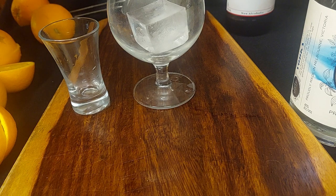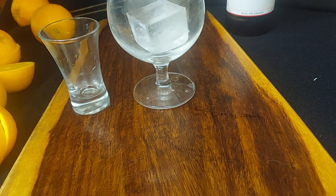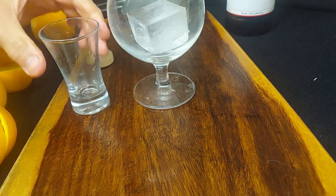So the ice is already in the glass. What I'm going to do is pour in a shot or two of Port Phillip Distillery's Premium Vodka. Sound of happiness. This stuff is wicked smooth, as you can believe. So I'm going to pour in a shot of this.